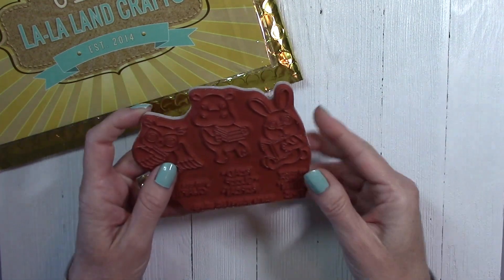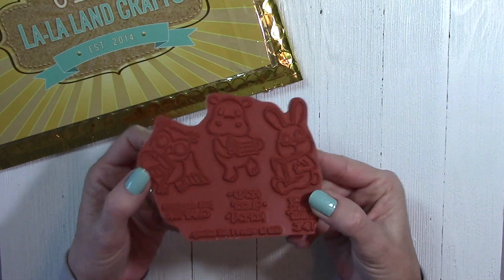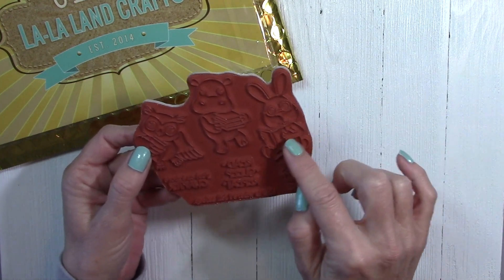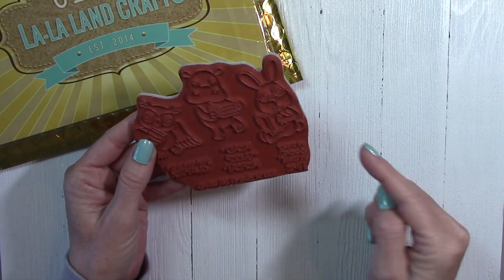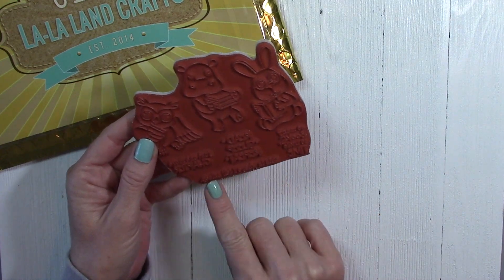Our second set of stamps is called One More Chapter, and they are these adorable little critters. We've got a cute little owl, a hippo holding a stack of books, and a little bunny with a book. The sentiments on this set are "Just One More Chapter," "Read, Sleep, Repeat," "So Many Books, So Little Time," and "This Is Where I Fell Asleep."